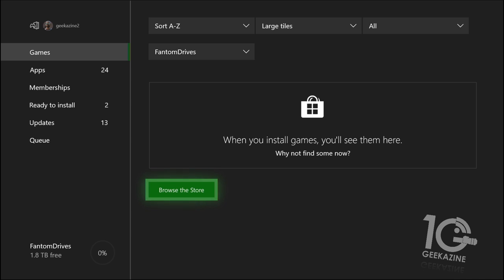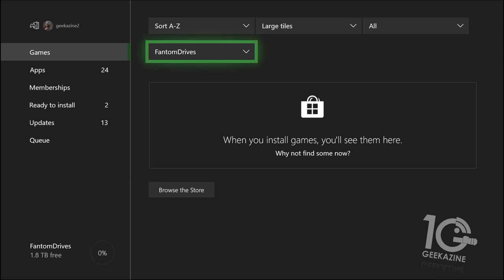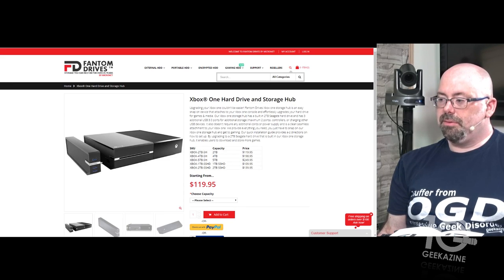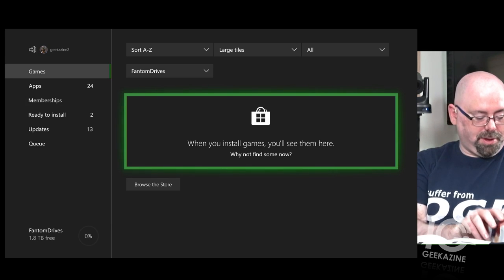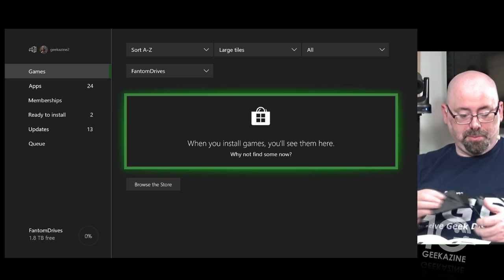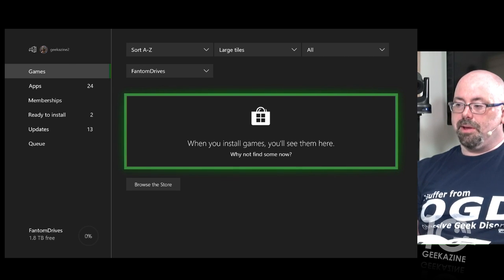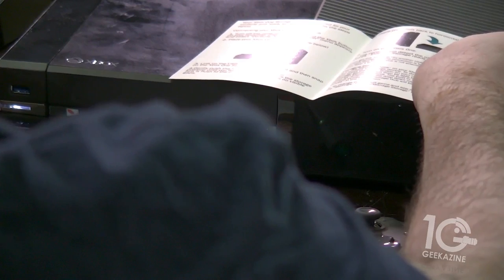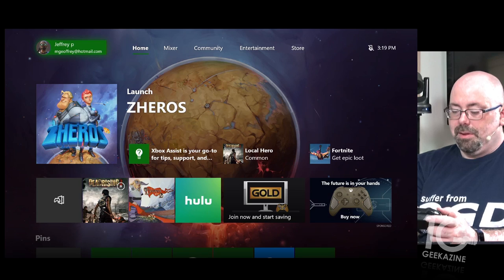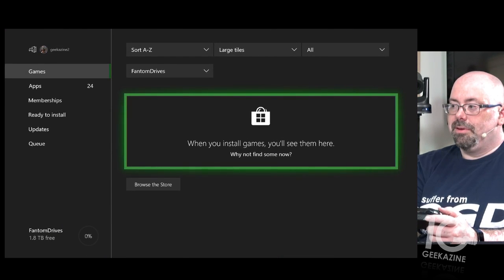So let's go to Phantom Drives — and we've got absolutely nothing in there yet, but we can actually put stuff on there. Storage says Phantom Drives. Now I want to see more storage get added, so here's the front of the unit — there's a light and three USB ports. I'm going to take my Kingston USB drive and go back into storage to watch what happens.